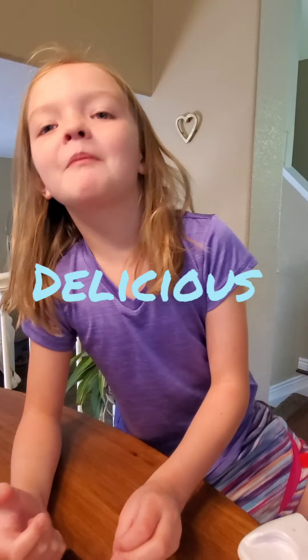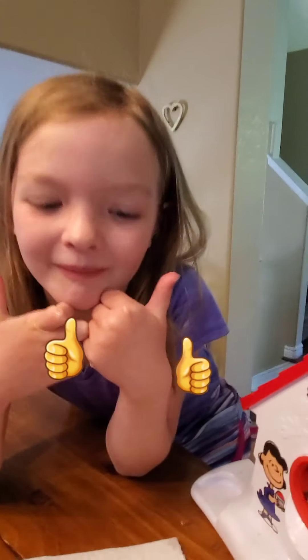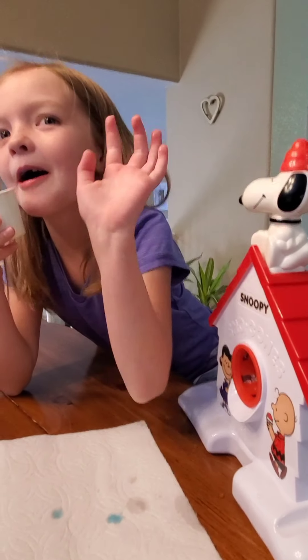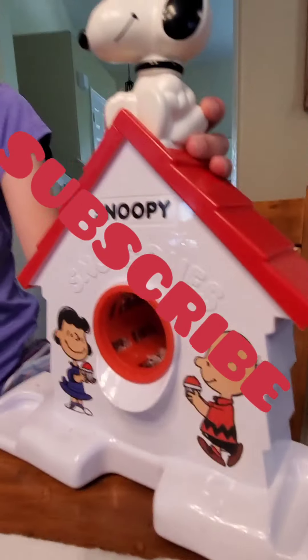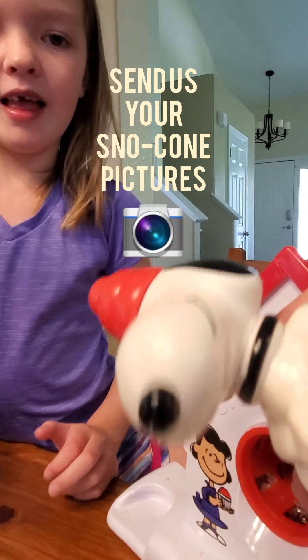Snoopy snow cone — delicious! Thumbs up! All right, have fun guys, have a good summer day. Be sure to subscribe, and if you make a snow cone, send us a picture of it — yes, we want to see your snow cone pictures!